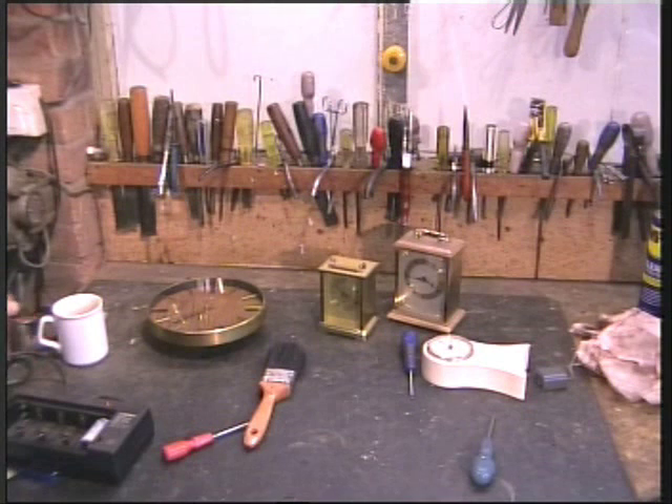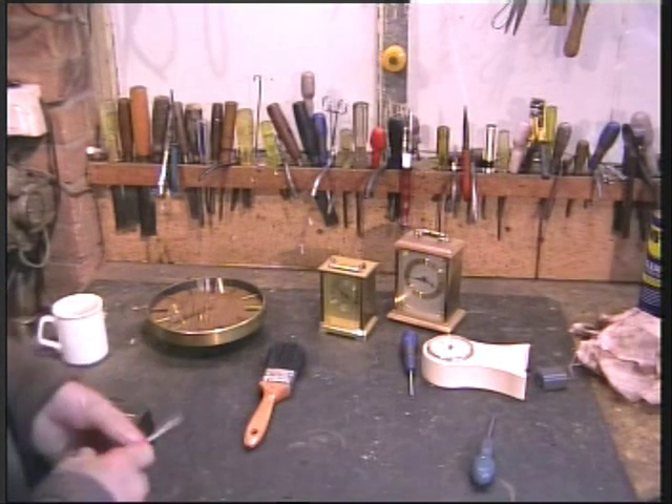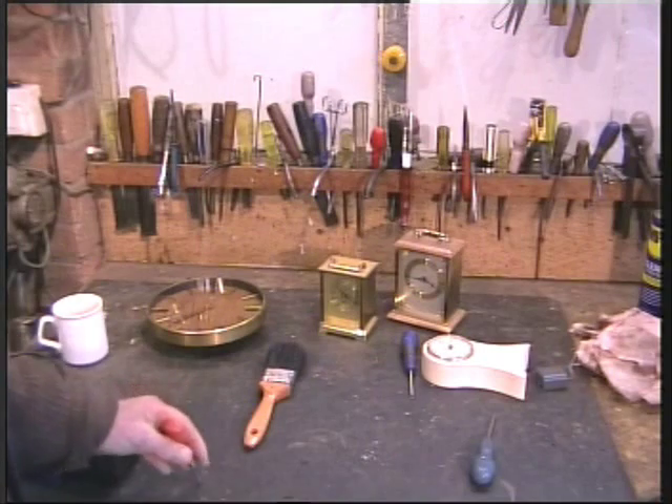Hello there. Today I'm going to show you how you can make yourself a tide clock. You can buy these of course, but any idiot can buy. Why not make your own?